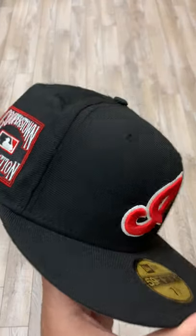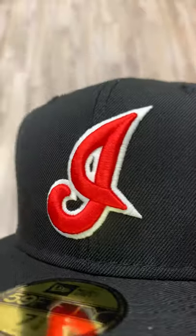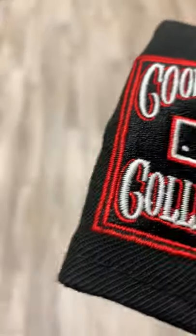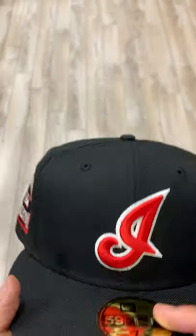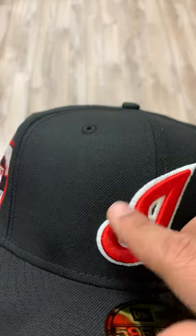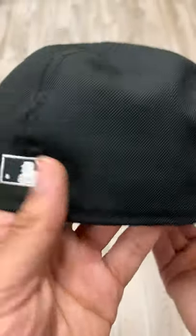What's going on guys, today I have the Cleveland Indians alternate logo with a Cooperstown Collection patch. This hat does glow in the dark, so it gives it that extra little detail. This is an all black hat, red and white on the logo — the white outline glows and then the white lettering glows very hard.